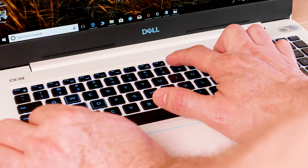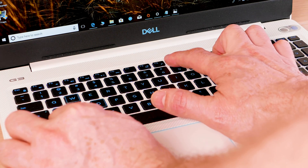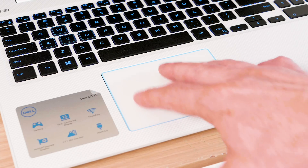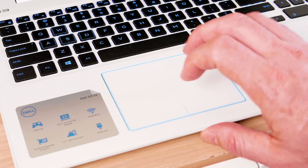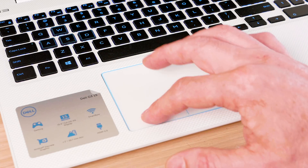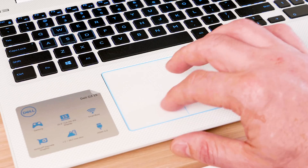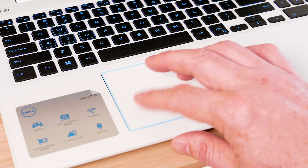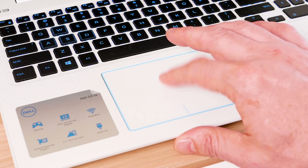The keyboard is a little jarring — it's full-size but the key travel is a bit short. Because it's full-size it is offset to the left slightly. The trackpad uses Windows Precision drivers and works very well; the click is a bit creaky, which may wear in over time, but I had no problems using it.